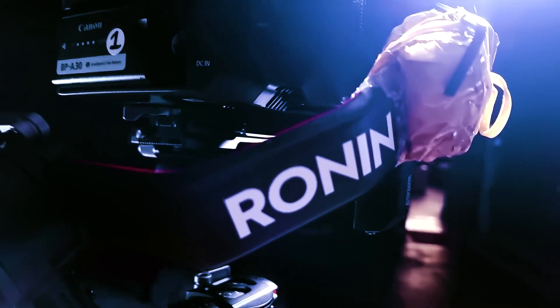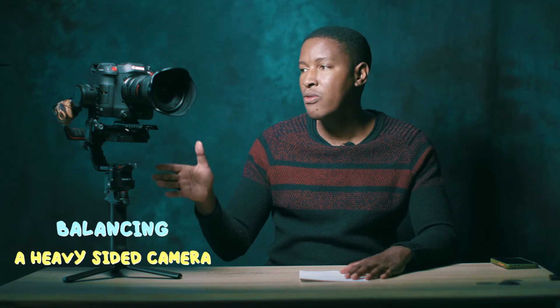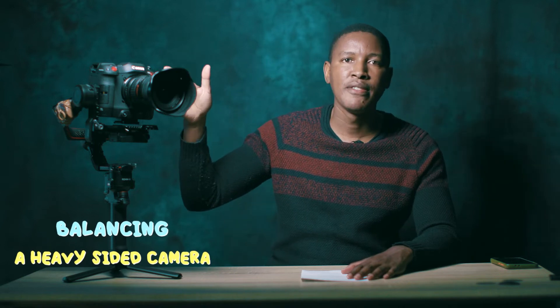Hey creators, welcome to today's video. This is a brand new week — it's a Monday, and I'm releasing this on a Monday. I want to solve five challenges that the DJI RS2 can throw at you and how to fix them. Things happen when you are on set, fast-paced or busy, and then all of a sudden you find issues on your RS2.